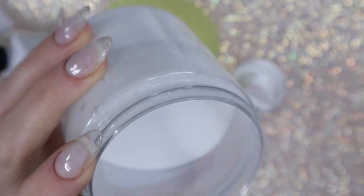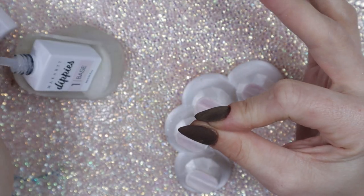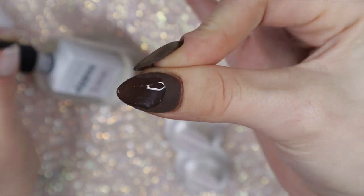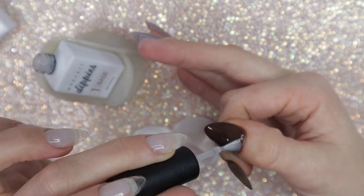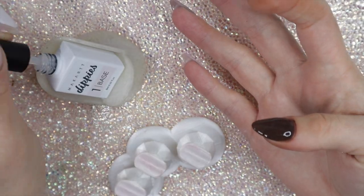Now that they're all dipped, I'm going to clear encapsulate my nails. A clear powder was not included in this kit, so I'm pulling out one I have on hand, but you can find affordable options on Amazon. I heard Mia Secret clear is a good one to buy on Amazon — I think it's about four ounces for around $20, which is a great price. I'm applying dip base to my nail and dipping it in my big jug of clear.